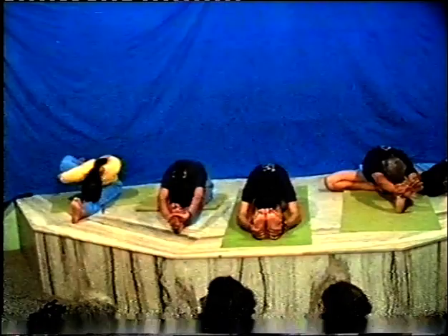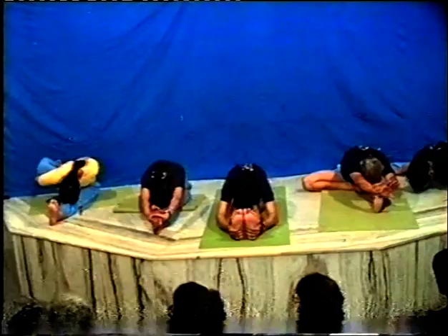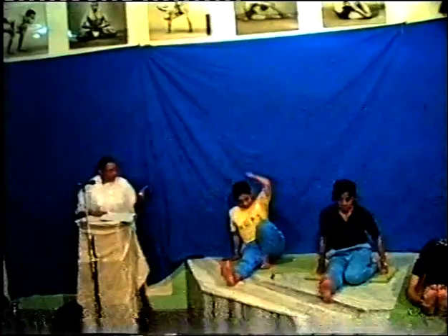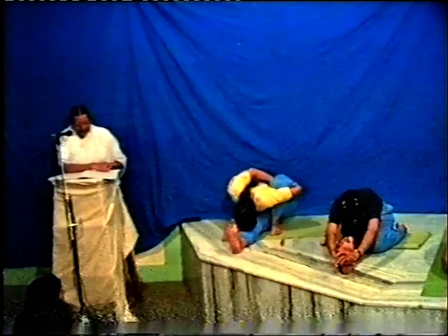Women can do all these postures. During menstruation, all these postures can be done without any problem or fear, so that they can get rid of their menstrual problems and regularize menstruation. Those who suffer from high blood pressure, because of these days' stressful work, suffer from hypertension, anxiety, stress, short temper, and restlessness.